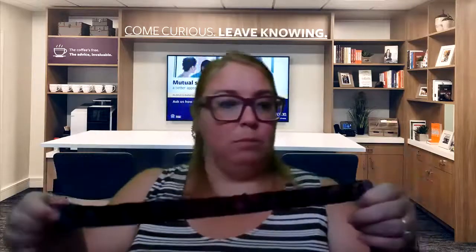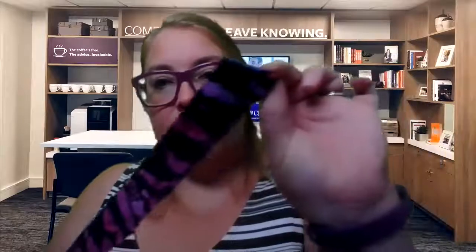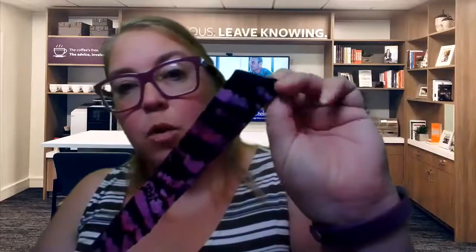So here's the pre-sewn one. I've sewn all the way down and when I got to the end, you can see I just sewed three or four loops on top of each other and then cut it off.